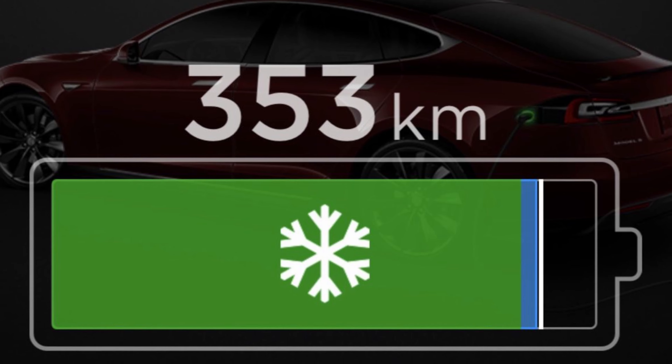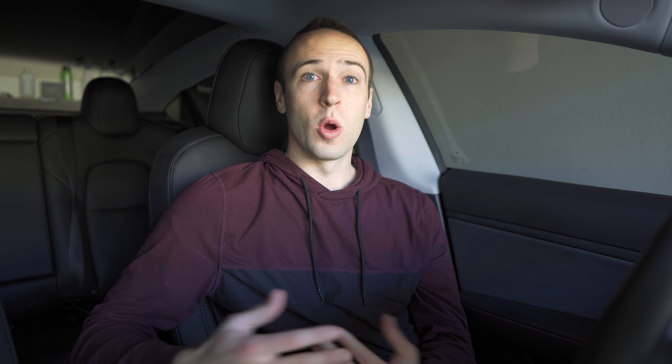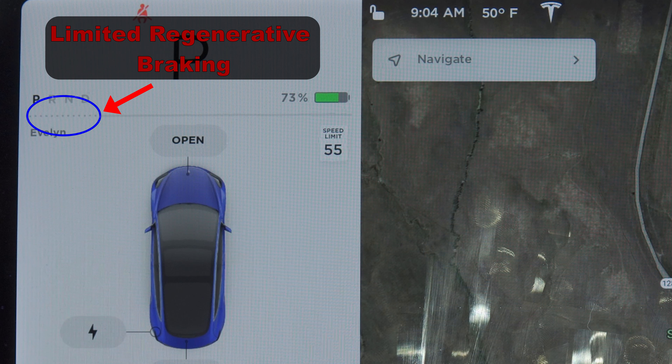The key to cold weather driving with an EV is really just having a warm battery. When a car sits outside in winter, the battery gets cold, and they don't like being cold. Cold batteries have increased internal resistance, which limits their capacity as well as the rate at which they can charge and discharge. Basically, this limits the amount of power that the battery can supply to the motors.